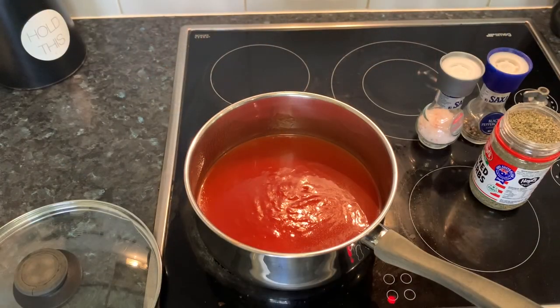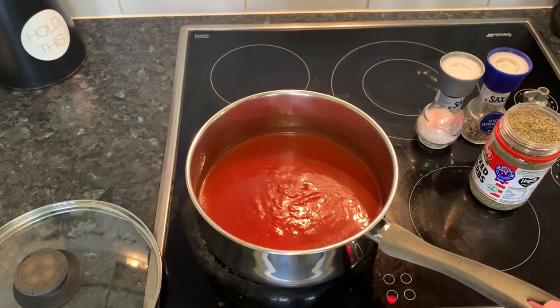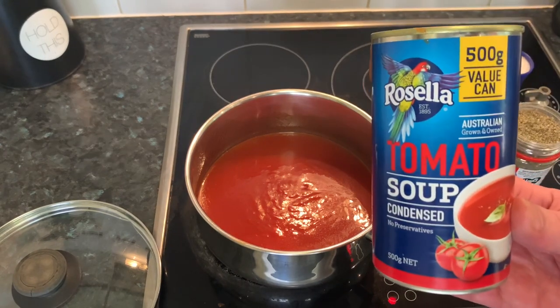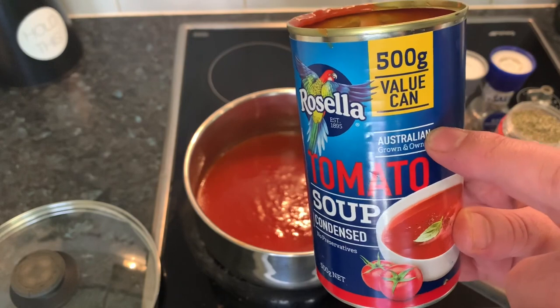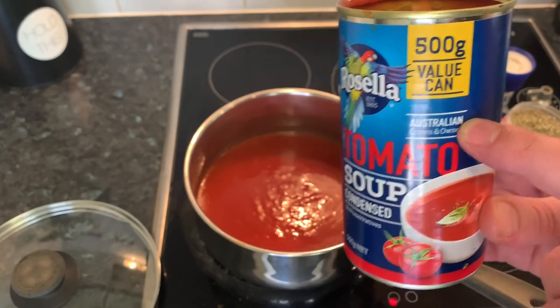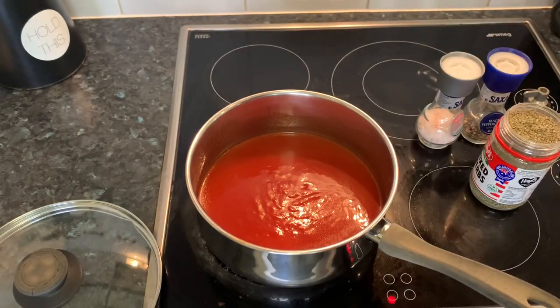Now for the sauce, all you do is in a medium size saucepan, put your full tin of tomato soup in there. Then you want to add about half the tin of warm water and put that in as well, so you've got a soup and water mix there.